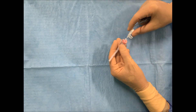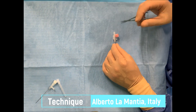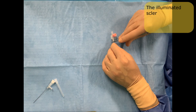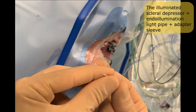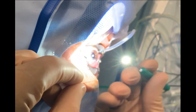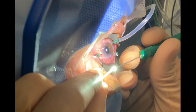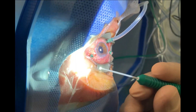Besides a stationary light system, an external illuminated scleral depressor can also help perform non-assisted vitreous-based shaving. The illuminated scleral depressor consists of an illumination light pipe with an adapter sleeve. The idea of the sleeve is to protect the light pipe from damage while depressing the sclera, and also to prevent iatrogenic scleral injury, which is possible in highly myopic patients.